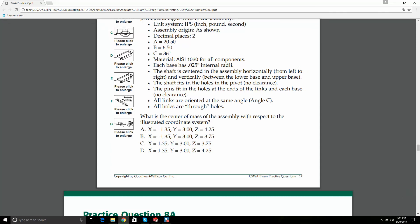Let's go to the question. Is it A? Is it B? Bang on — B.